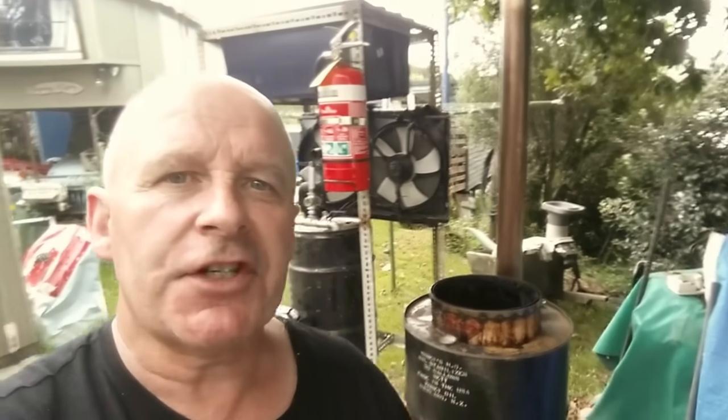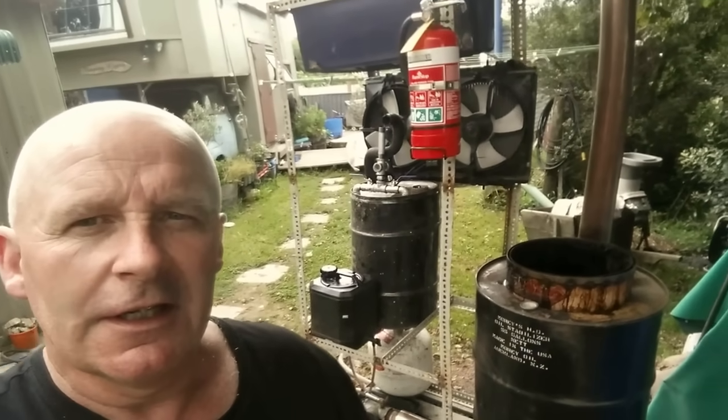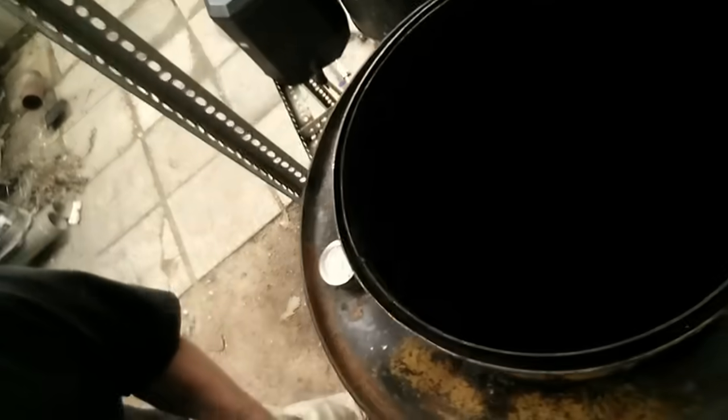So there we go — machine's cooled down now. I've taken the lid off so we can have a look inside. Yes, we can see. All the plastic's gone — that was absolutely full and it's now empty. There's still a puddle of residue in the bottom. I stopped the burn early, so we'd get some more out of that if we were to keep on going.